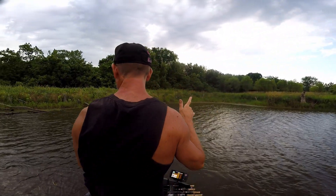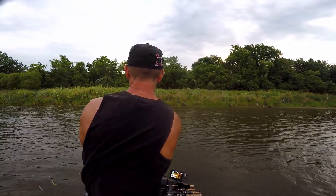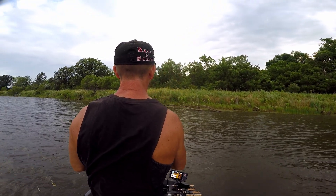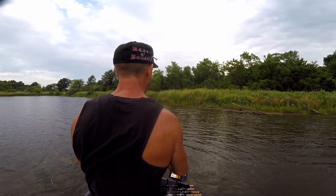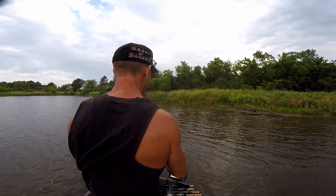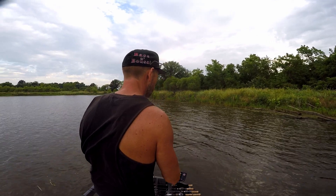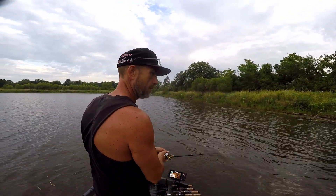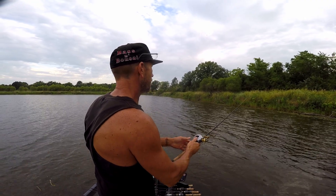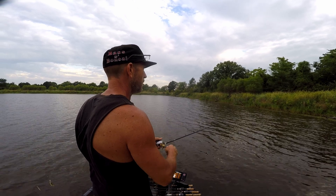I haven't caught anything big but they're fun. I'll catch them on our stoutest rod. I may switch to a little lighter rod to give it a shot, but no giants — these are Mike Iaconelli-sized giants that are jumpers right there.